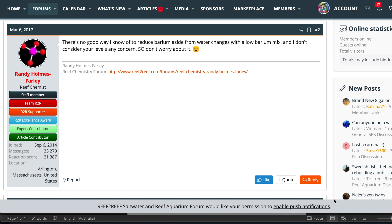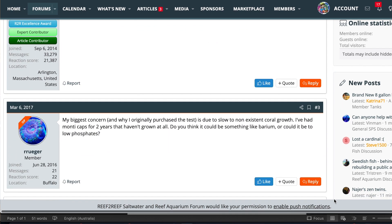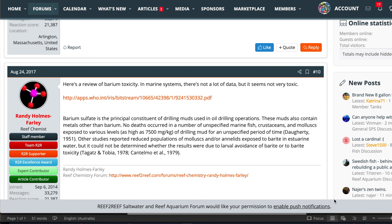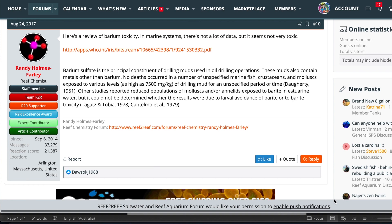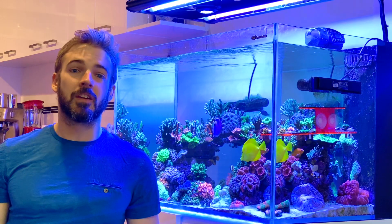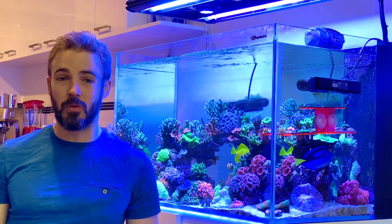What does he say? Reduce with water changes. 'I don't consider your level to be any concern — don't worry about it.' He's also posted a scientific article to support barium not being particularly toxic. My levels are half this guy's, and Randy Holmes-Farley himself told him not to worry too much about it and that water changes can reduce it. Good thing we didn't panic or do a massive knee-jerk reaction to our tank.